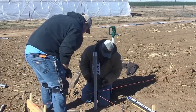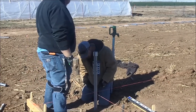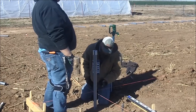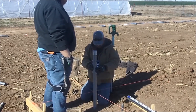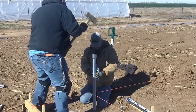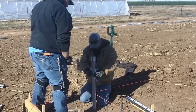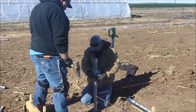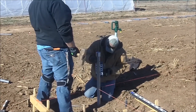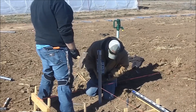Now we're kind of stuck in the ground. We are not touching any string — we're about an eighth to a sixteenth of an inch off the string line. We're plumb both ways, so we'll go ahead and do three more hits. While you're getting it in there, you can still move it a little bit, but you want it pretty darn close.